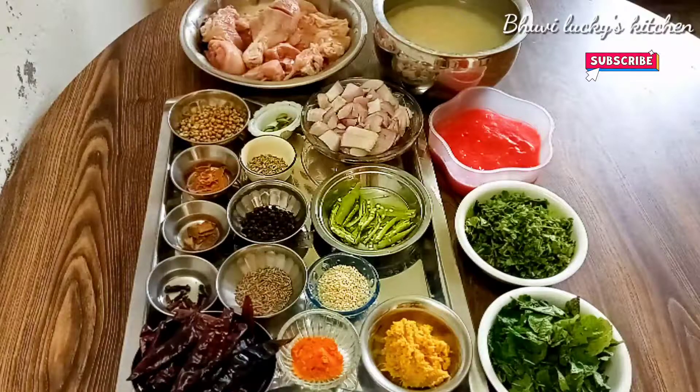I'm going to make a lot of taste. First of all, I'm going to mix it up.